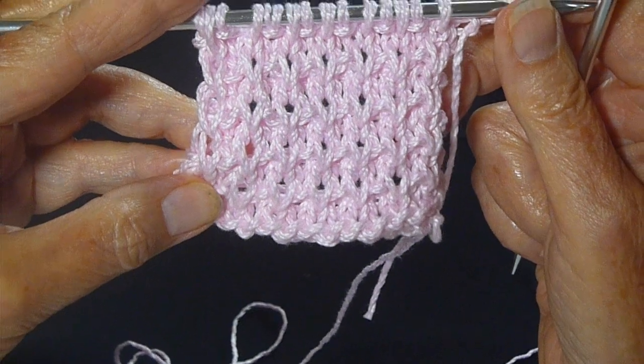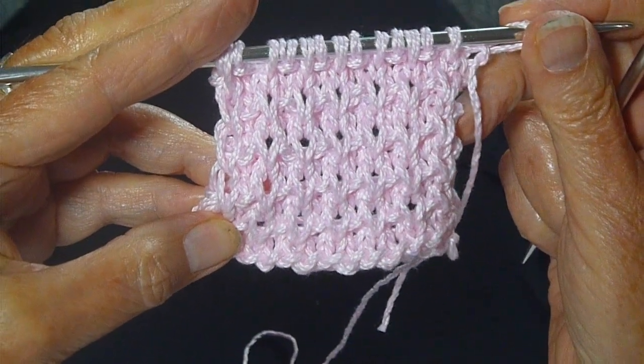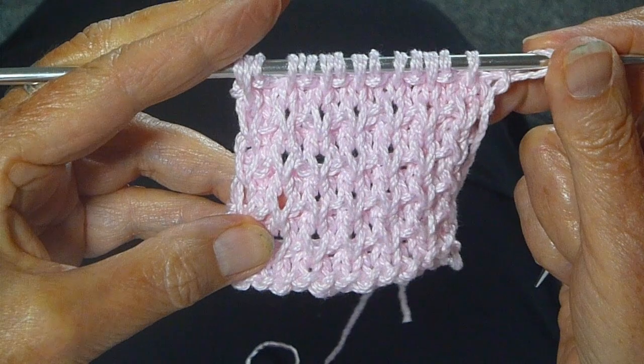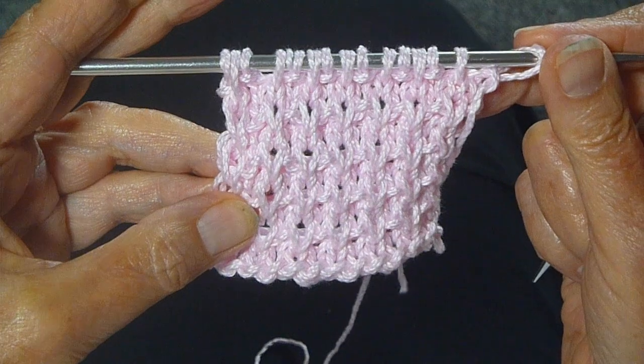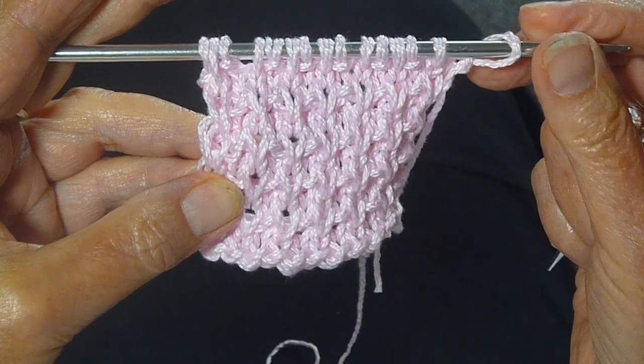This pretty textured stitch is called the basket rib stitch. It's quite easy — a four row repeat and a multiple of two plus one. I'm going to show you now how to do it.